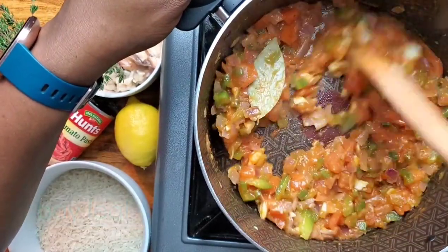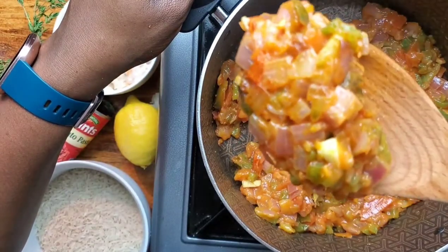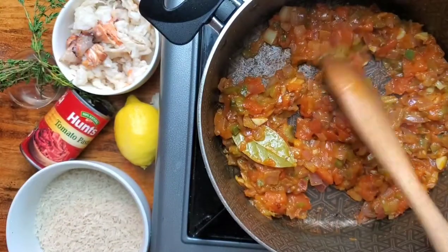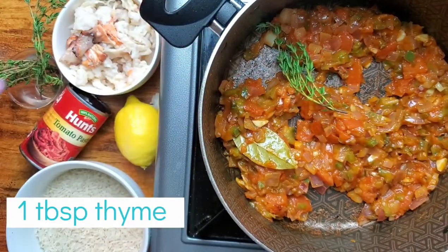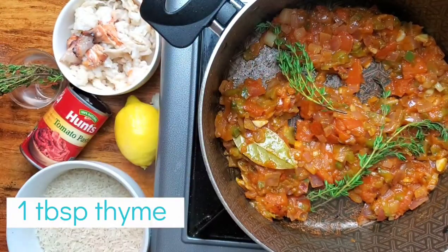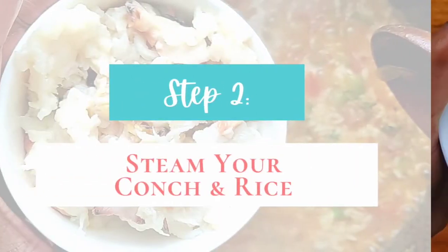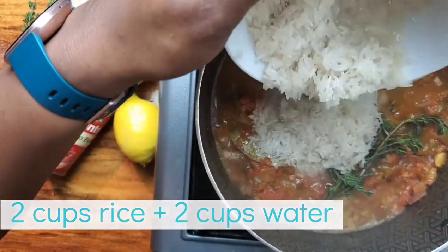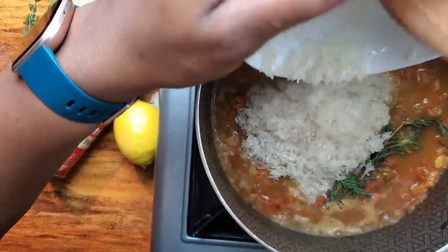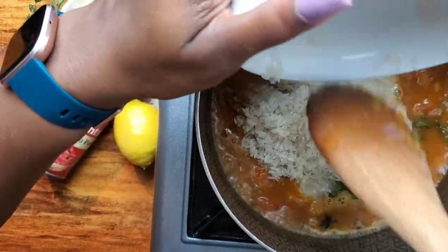Shout out to Cindy the Creative for noticing that I love me a bay leaf inside my rice. Now look, y'all — see this texture? This is kind of what we want, and that tells us we're going to have some sweetness in the pot. This is one tablespoon of thyme — fresh or dried is fine; the fresher the thyme is, you add it later. Now we're going to add two cups of rice and two cups of water — equal parts, remember.